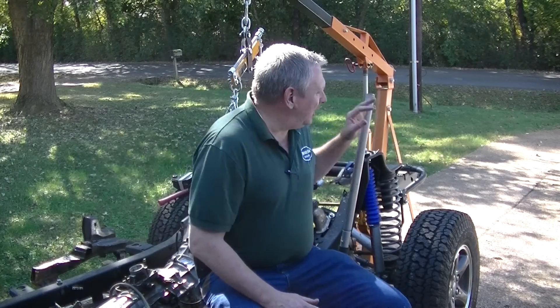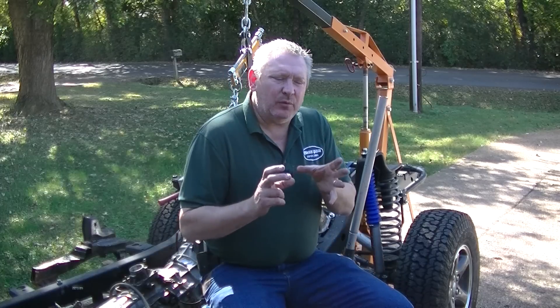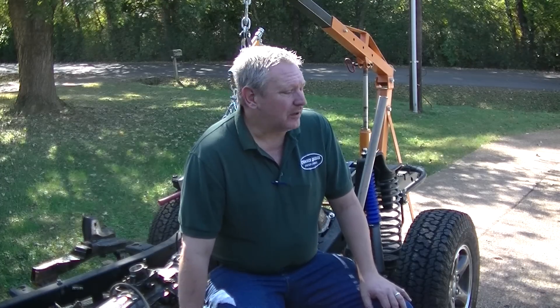Hey, it's Dave from the Redneck Garage. If you've been watching our videos, you know that we've got the motor set into the frame. Today I'm going to be cutting off one of the steering brackets that's in the way to get the motor mounts mounted down and welded on. And then we can actually roll the frame underneath the truck. I'm about at that point, so let's get started.